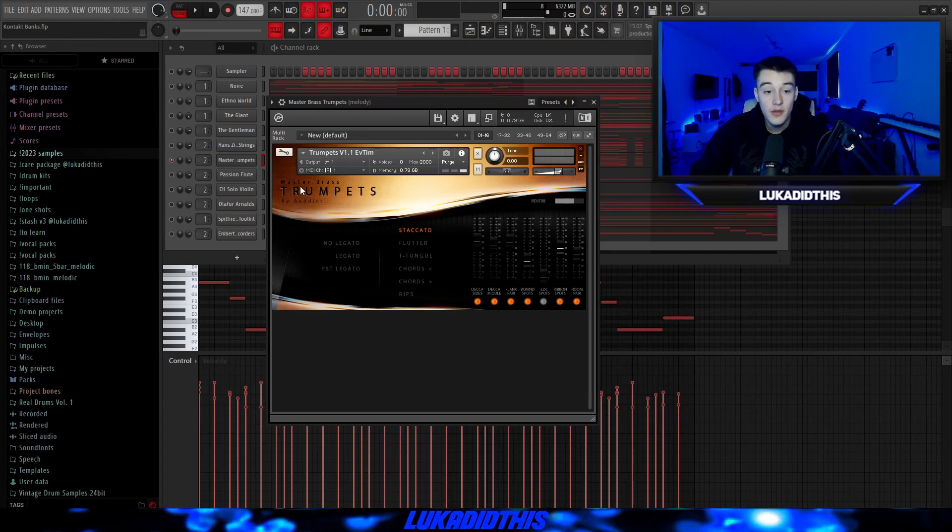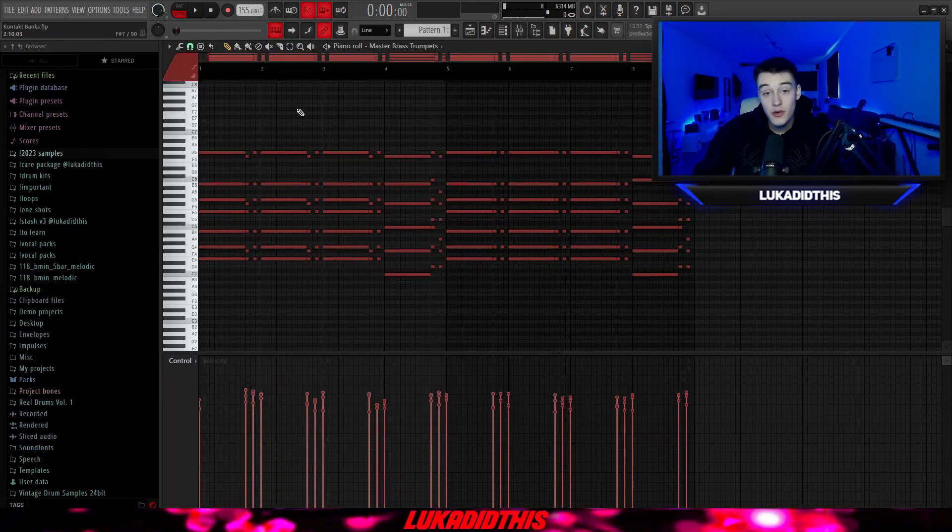For the next thing, we got the Master Brass Trumpets from Audict. I chose the staccato option and changed nothing else, using the same pattern again. It's a very good bank if you want a different sound to the Session Horns Pro bank.